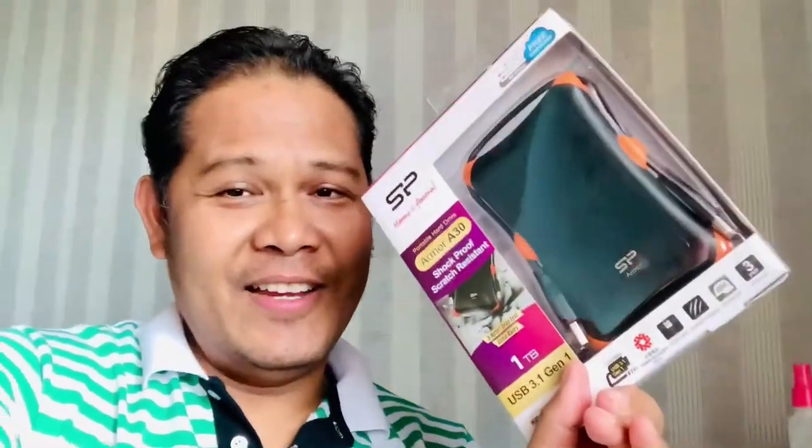For backup, kailangan natin ito. Pag wala tayong internet, kailangan natin ito. Although siyempre mas advantage pa rin yung mga cloud technology, pero kailangan pa rin natin ang hard drive.